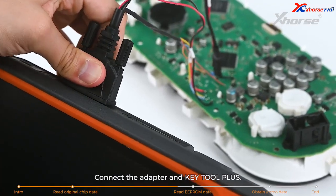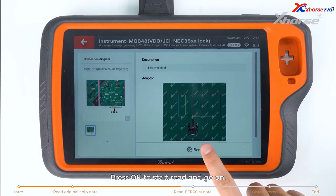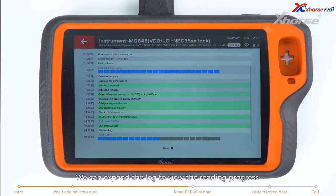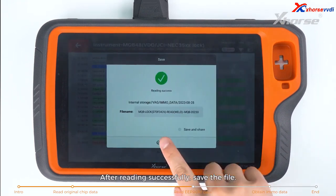Connect the adapter and Keytor Plus. Press OK to start reading and continue. Please make sure the adapter and chip are in good connection. You can expand the lock to view the reading progress. After reading successfully, save the file.